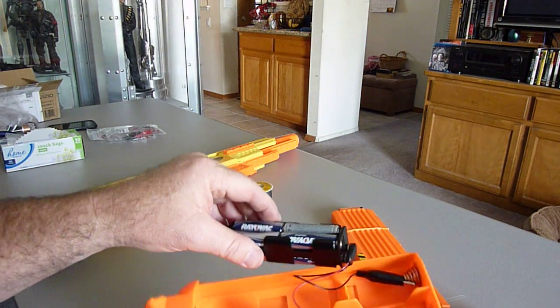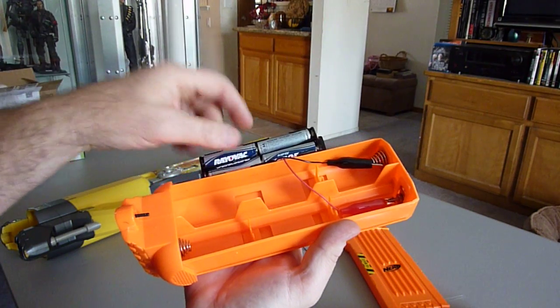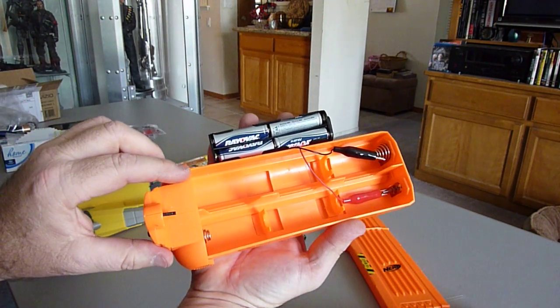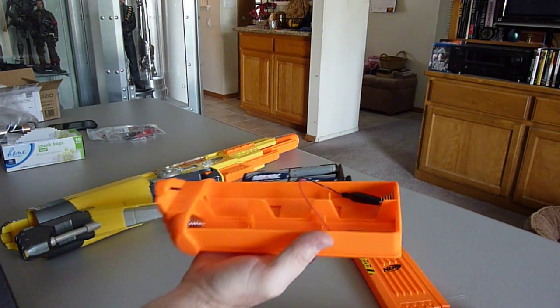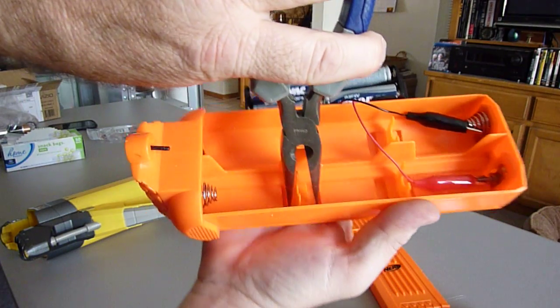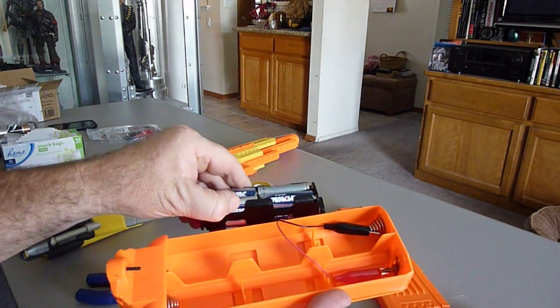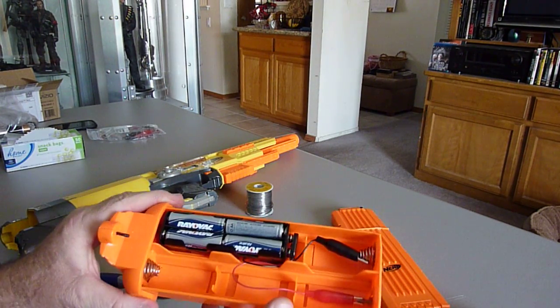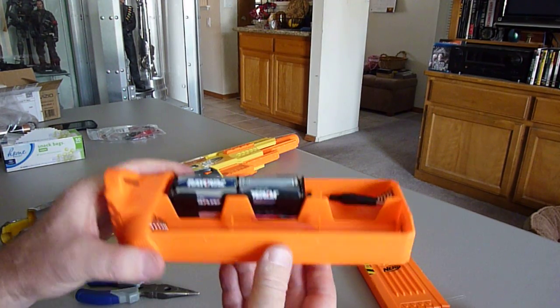Another thing is I just twist out one of these — this one right here I took out. Basically just take your needle nose pliers, reach down in there, and twist it out so that this battery pack fits in there like this.